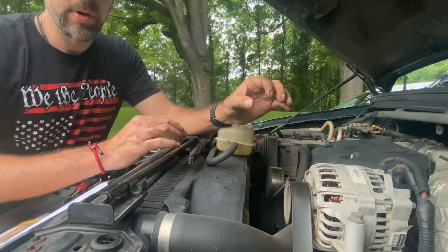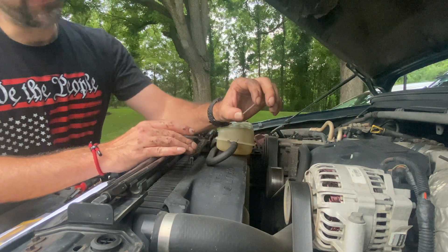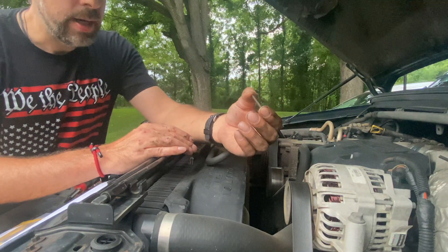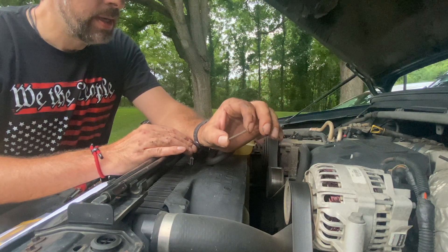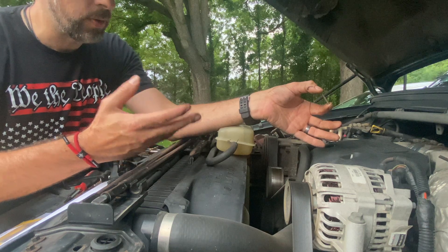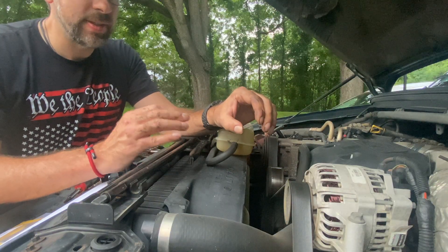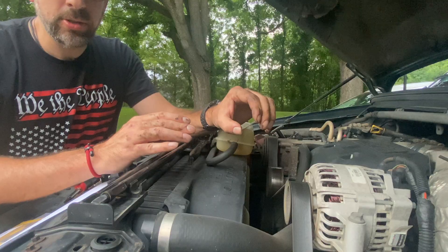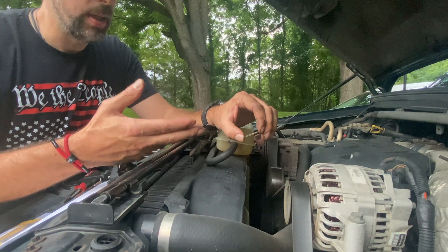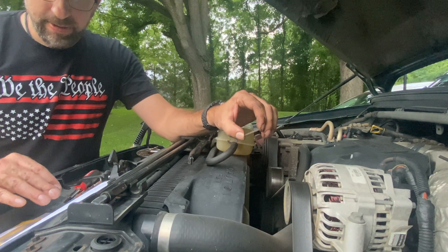Hey guys, thanks for tuning in again, welcome back to the Ellen Phillips channel. On this episode we're going to be working on the 7.3 Power Stroke again — we're going to be changing out our fuel pressure spring in the fuel bowl with this 8060 Industries replacement. A lot of guys online are having good luck with this one. It's fairly easy. This truck is 25 years old and I'm assuming it has the original fuel pressure spring in there. Over the course of its life those will lose the holding pressure they originally had from the factory, and then you can't maintain as much fuel pressure at your injector as you'd like.